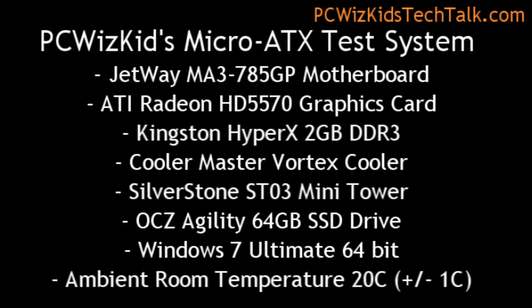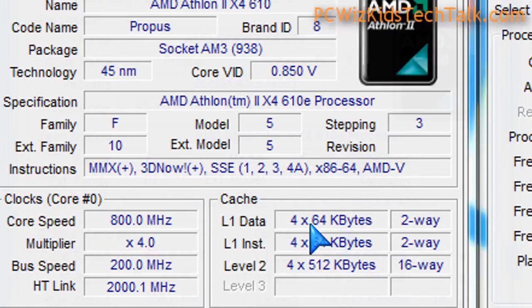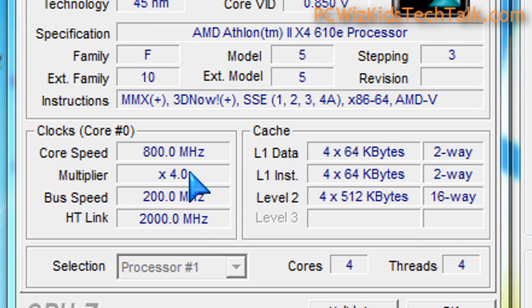So here's a mainstream system — this is one of those systems I posted on my website that you can build for roughly about $500. Here is Windows 7 showing you the low voltage and the processor settings in CPU-Z. As you can see, this one here only comes with level two cache, two megs of it, and it's running on energy-saving right now. The core is at 800 megahertz because I'm just recording my screen, so it doesn't need to run at 2.4 gigahertz for that.